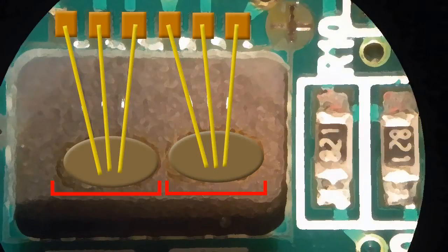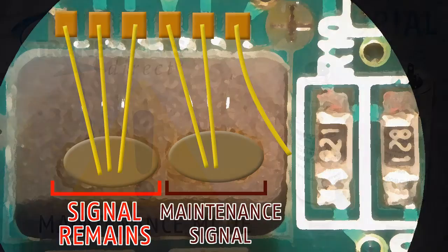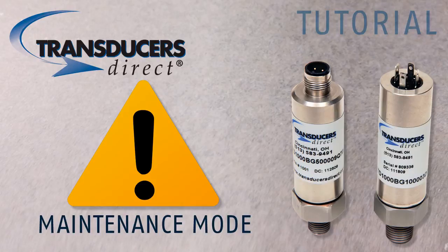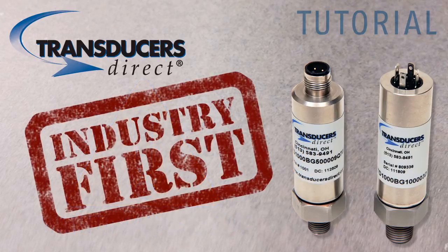If one sensing element stops functioning, the transducer keeps working with redundant sensing elements — this is where competitive units would fail. The TD-1000 can provide an optional digital output alerting the customer that it is now in maintenance mode and should be replaced at the next maintenance period, without shutting down the machine in the middle of production. This reduces downtime. All of these are industry firsts.